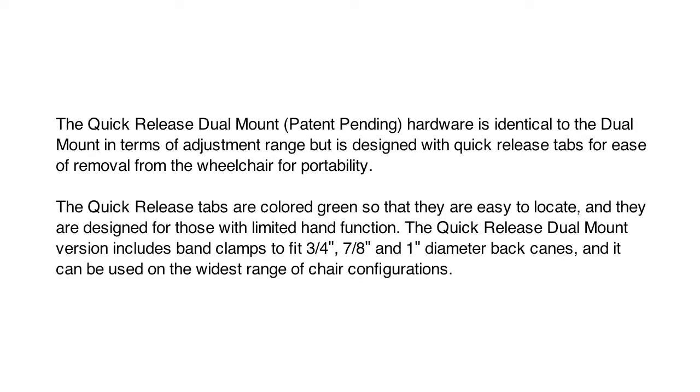The quick release dual mount hardware is identical to the dual mount in terms of adjustment range, but is designed with quick release tabs for ease of removal from the wheelchair for portability. The quick release tabs are colored green so they are easy to locate, and they are designed for those with limited hand function. The quick release dual mount version includes band clamps to fit 3-quarters inch, 7-eighths inch, and 1-inch diameter back canes and can be used on the widest range of chair configurations.